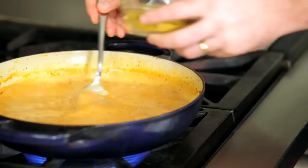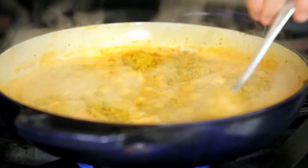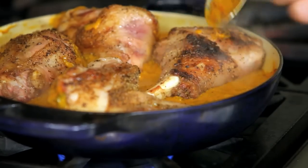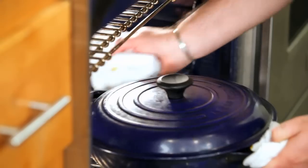So next we have the vadovan, which is kind of what brings everything together for this dish. Vadovan is a French-influenced curry. Any curry really substitutes for this recipe. If you have madras curry at your house or if you want to try to substitute a Thai curry, place the lid on top of the shanks and put it in the oven for about two to three hours.